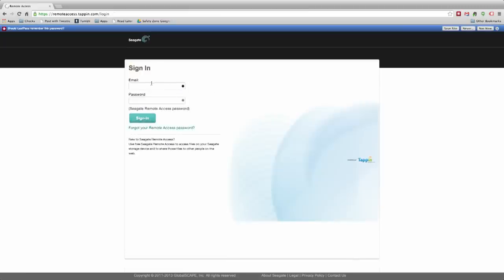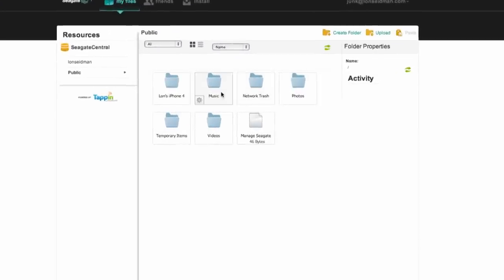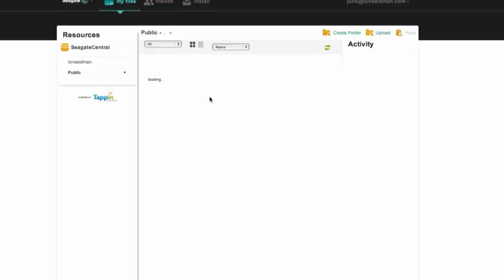One thing it won't do is work with a desktop application. The WD My Cloud has a desktop app for accessing the drive when you're off your local network. The Seagate Central has no desktop app at all — what they offer instead is the Tap-In web portal. Logging in through that gives you access to the drive over the web, but you lose the syncing and other features the WD desktop app offered. You can still get at your files — going into the public folder shows everything we uploaded.